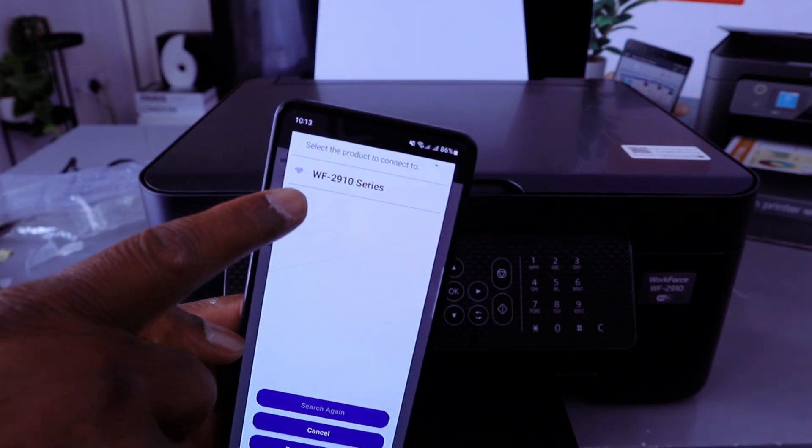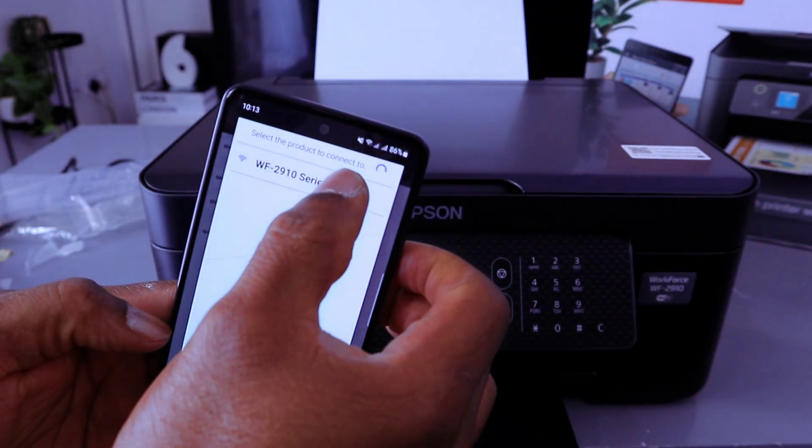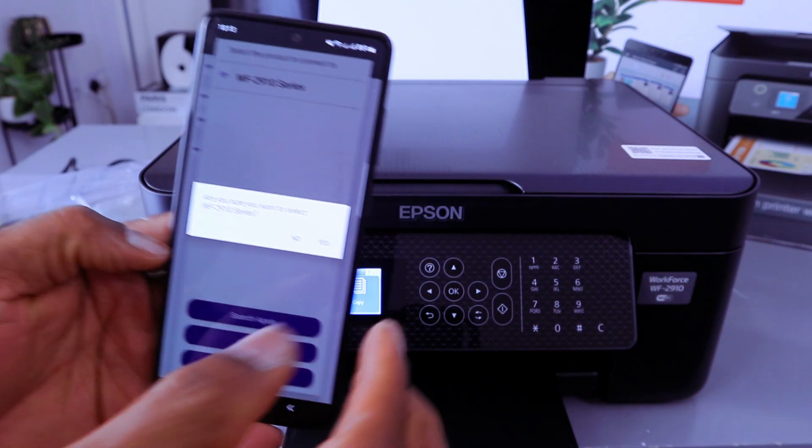The app picks up the printer — WF-2910 series. Select on the printer. When asked 'Are you sure you want to select this product?' select Yes.